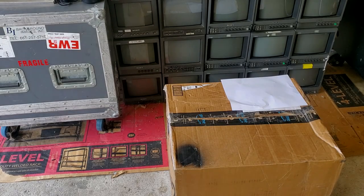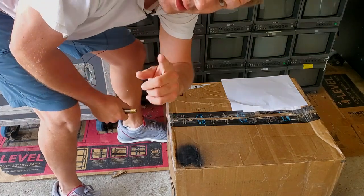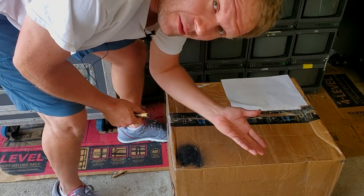All right, ladies and gentlemen, today we are answering the question: what kind of CRT can you buy from eBay in the $200 range?